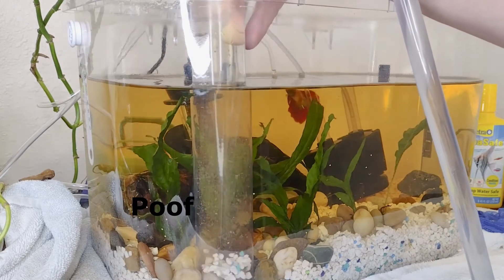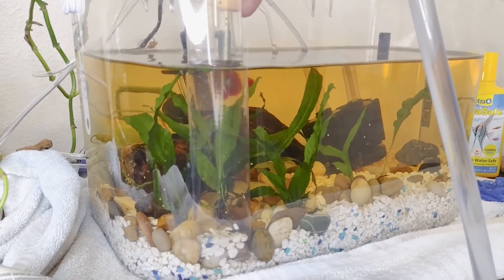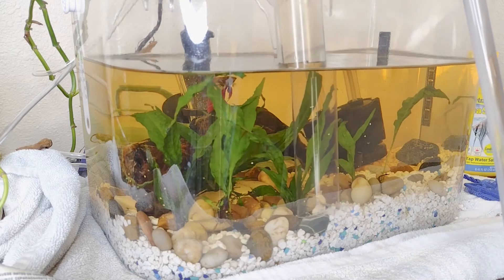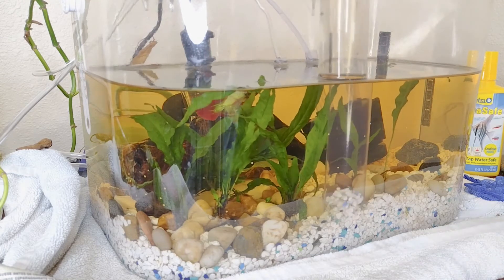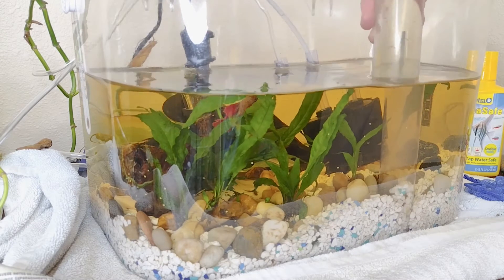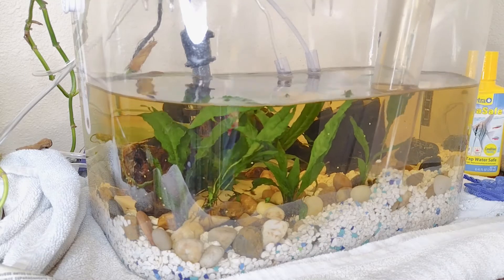As I move through the tank, I'm just going to kind of spot clean where I see the most fish and snail waste. I am going to be disturbing my substrate a little bit — just to spot clean. There's also a little bit of algae building up; we're going to siphon that up.